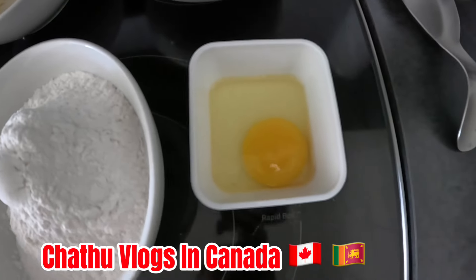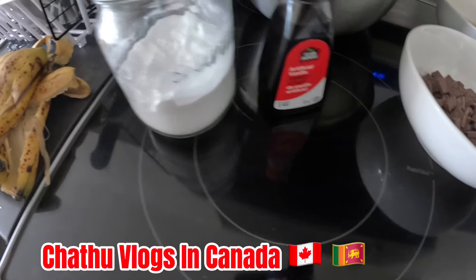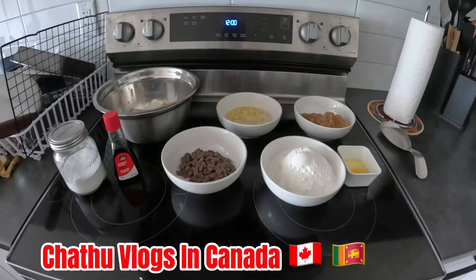The ingredients are: 1 egg, 375 gram flour, 125 chocolate chips, vanilla, salt, and baking soda. This is baking soda.